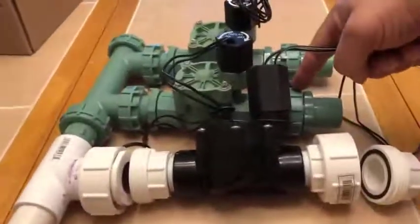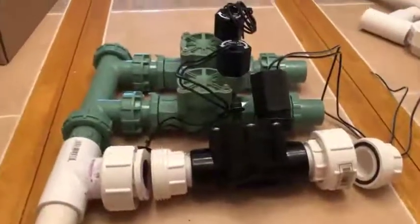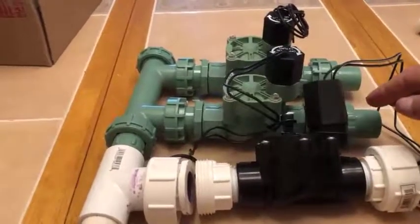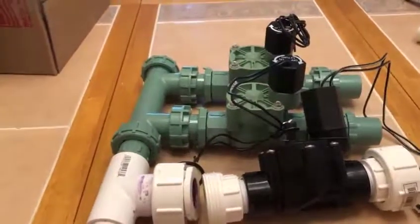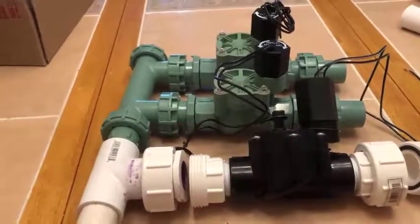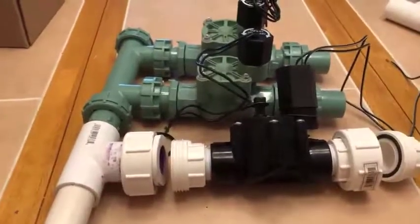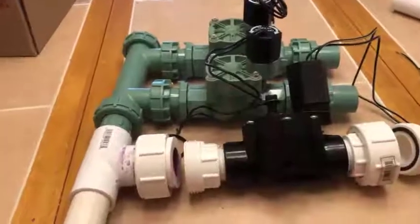I see some benefits to both designs — this works the same way with couplings you can detach to pull the center module out. However, from over 70 online comments I read, people reported leaking through the manifold joints and solenoid valves that wouldn't close completely, just continuing to run. For those reasons, I've personally opted for the Rainbird solenoid model and fabricated my own. As you can see, distance, size, and flow are all about the same, and it's equally replaceable.